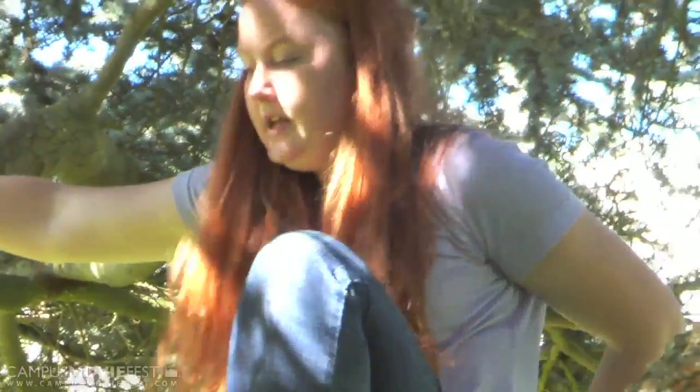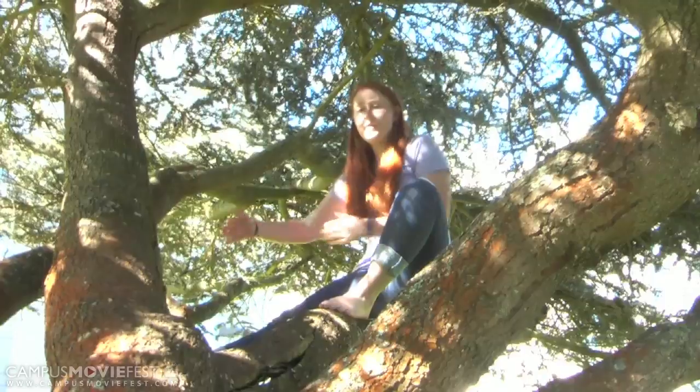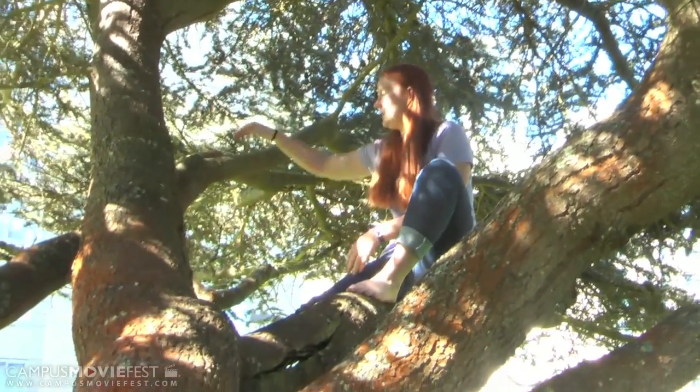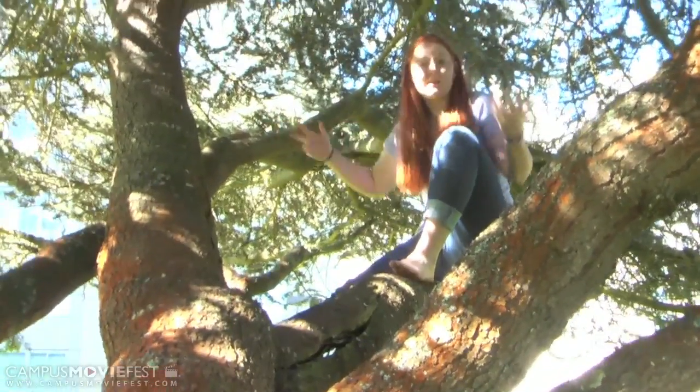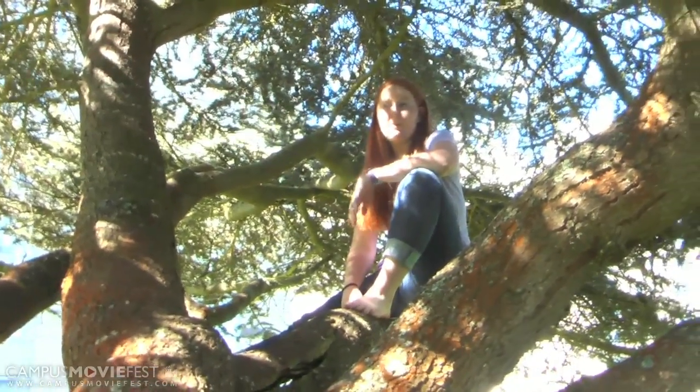So, you see I'm just sitting here. I've got one foot over here, one foot braced against this other branch. I'm hanging on to the tree, but I don't have to. Quite cozy up here.